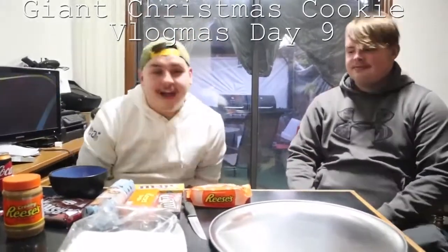What's going on guys? We are back with day 9 of vlogmas. Kind of like a Saint Nick holiday pizza with a lot of candy on it, so it's going to be a diabetic heart attack actually. I might go into a rest here at the end, but let's get started.